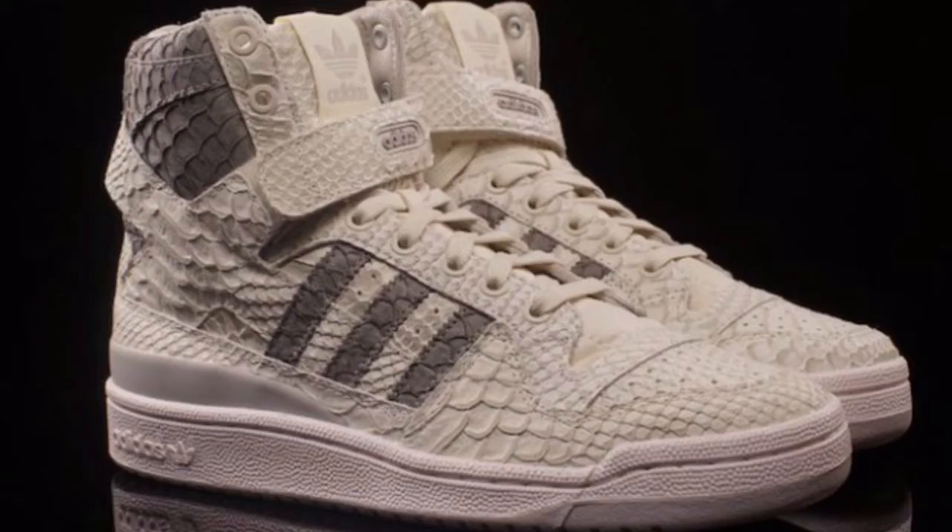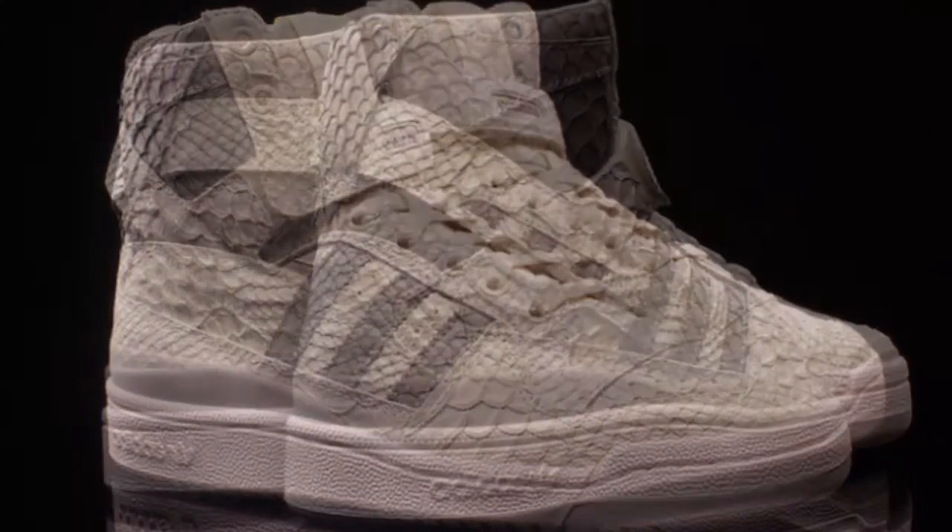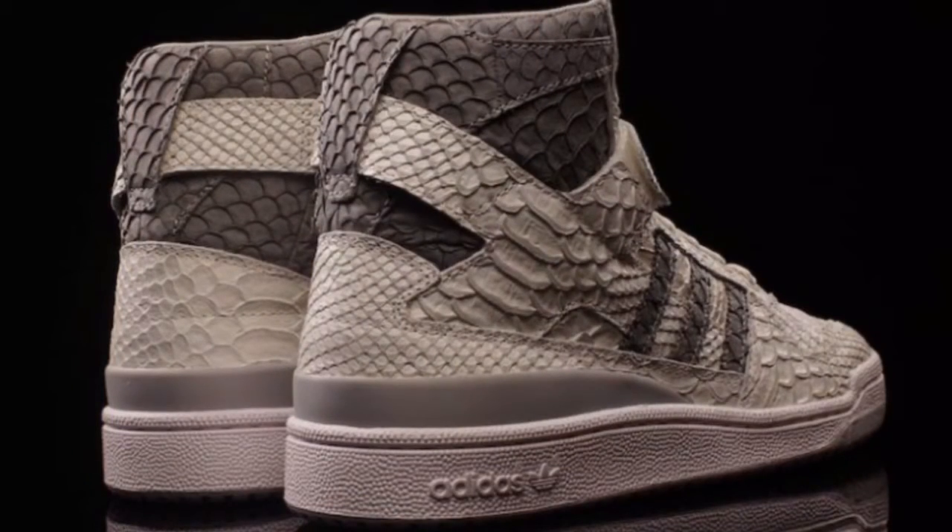If y'all want to see the Adidas Forms face to face, just let me know and I'll put something up so y'all can get a really good close-up look at the sneaker. It's a real dope sneaker.